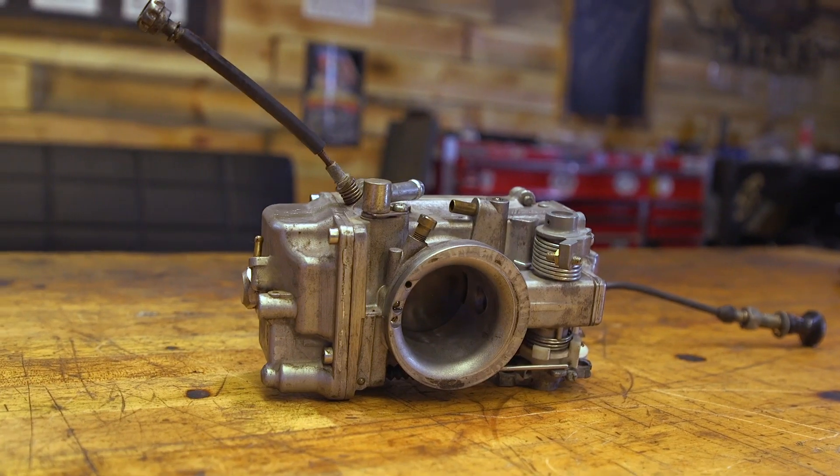Hey, it's Patrick from GMP Cycles. Let's talk about some Mikuni carb basics. The Mikuni carb is a great upgrade if you're hot rodding your motorcycle. Although a CV carb is a really good carb, there are some hot rod features in the Mikuni that are just not available on the CV, along with the size of the inlet.